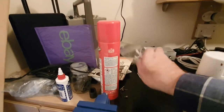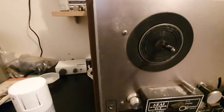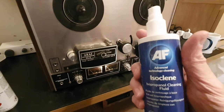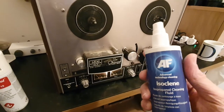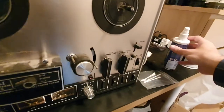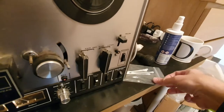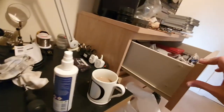How would I clean these heads? I recommend just a normal Johnson's cotton bud and some isopropyl alcohol. You want to do that every tenth tape or so that you play, because the oxide gets on the heads and it really does impair sound quality.